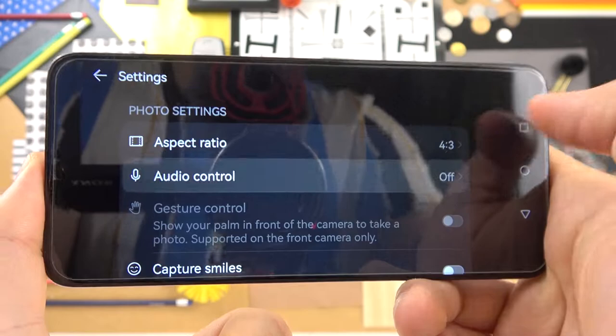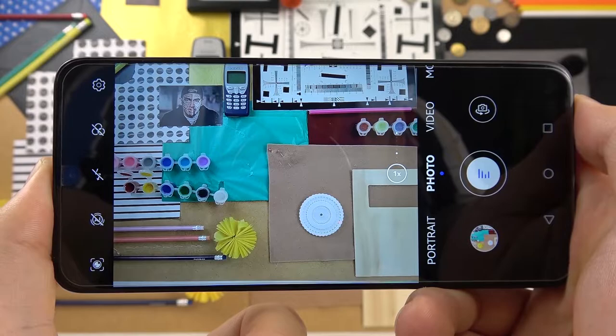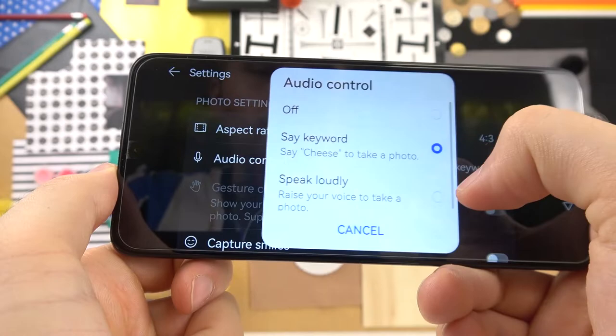We can open the settings where we can find the audio control — you can say 'Cheese' or speak loudly to take photos. Let's choose the first option and try it. Cheese. As you can see, it's working.